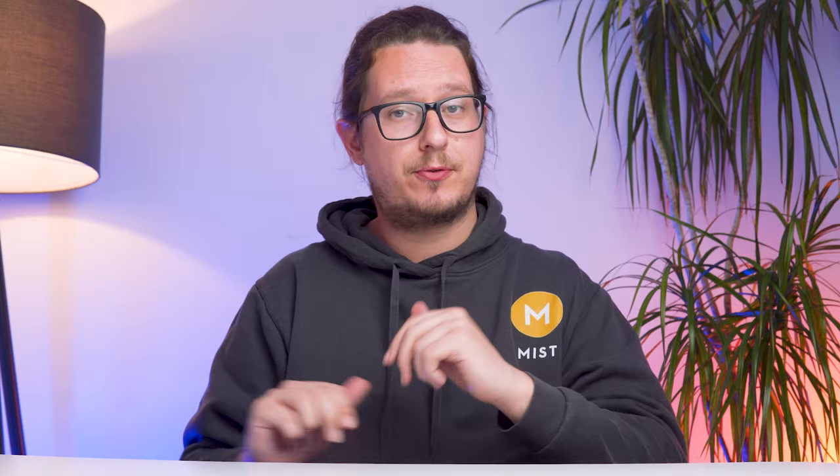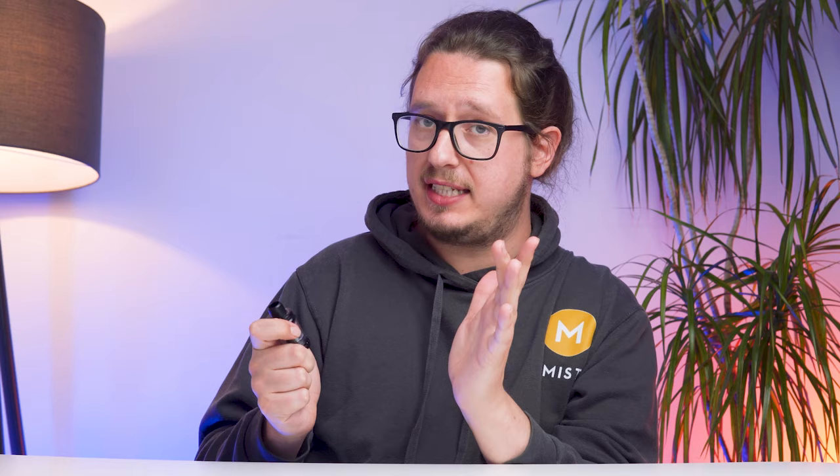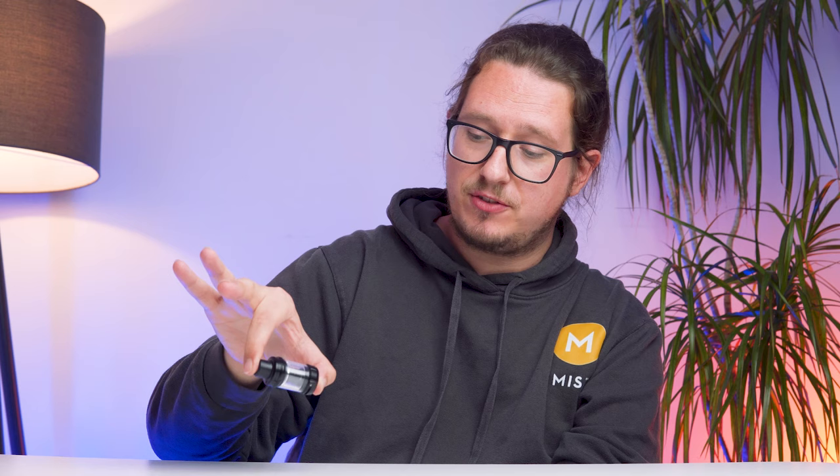Up next, we've got our favorite sub-ohm vape tank from 2023 and we have gone with the Vaporesso iTank 2 — a phenomenal piece of cloudy joy. The iTank 2 has a rather bulky construction to it, maybe slightly more than some other Vaporesso tech. But again, you do appreciate that when you realize that these little overhanging metal sections perfectly ensconce the glass away from impact surfaces. So if this is to fall, it's not going to have the glass smashing directly onto a raised point, which is excellent for those of us who have slight butterfingers. The iTank 2 also has, in my opinion, the very best button release refill system I've ever encountered.